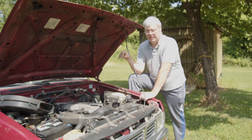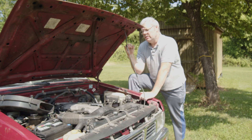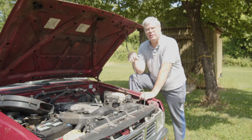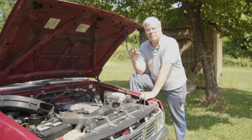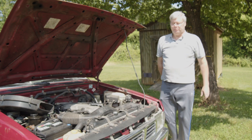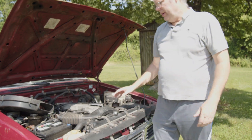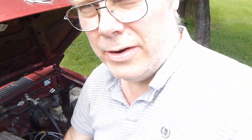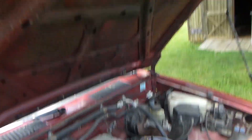Again, wear eye protection in case it sprays out. After you've done that, come and unhook your battery — I unhook both sides when it comes to that kind of stuff. Now you can come up in here. I'm filming this one with a different camera because the other camera wasn't close enough to see the stuff.